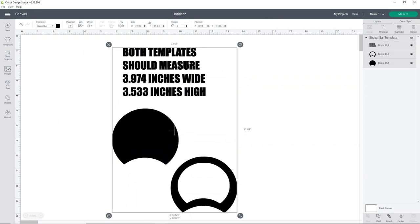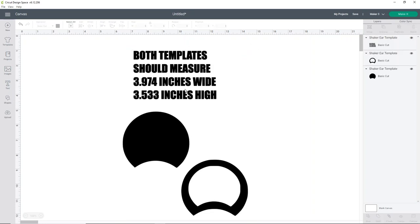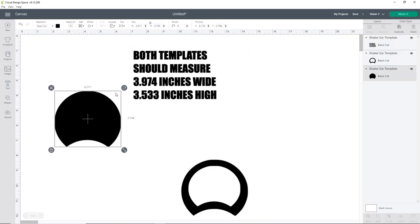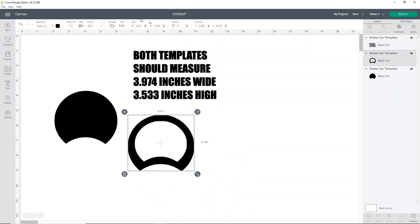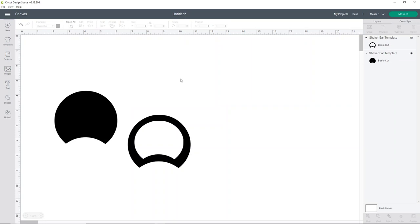Once that's inserted, you'll see there's quite a lot going on. First, click on Group, then select your one-ear template and check the measurements — you'll see they're not right, because Cricut Design Space resizes SVGs. So just size them to the correct dimensions: 3.974 inches wide, and the height should automatically match. Both pieces of the ear will be 3.974 wide and 3.533 high. Once you've resized them, go ahead and delete the text — that text is just there so you know what size they need to be.